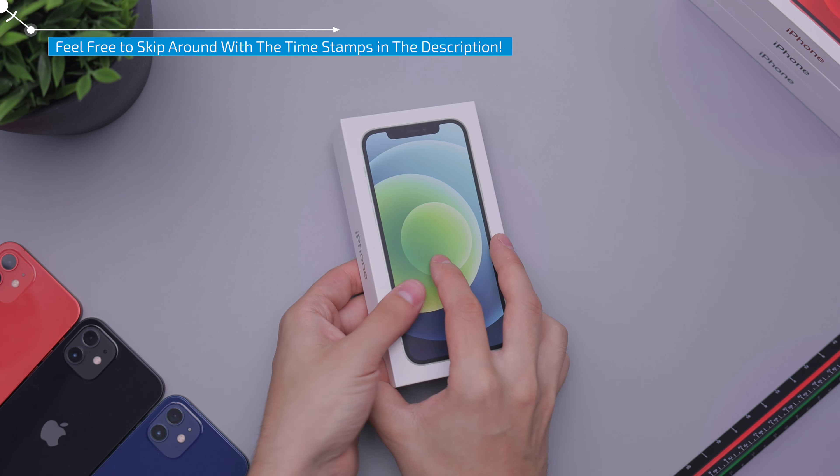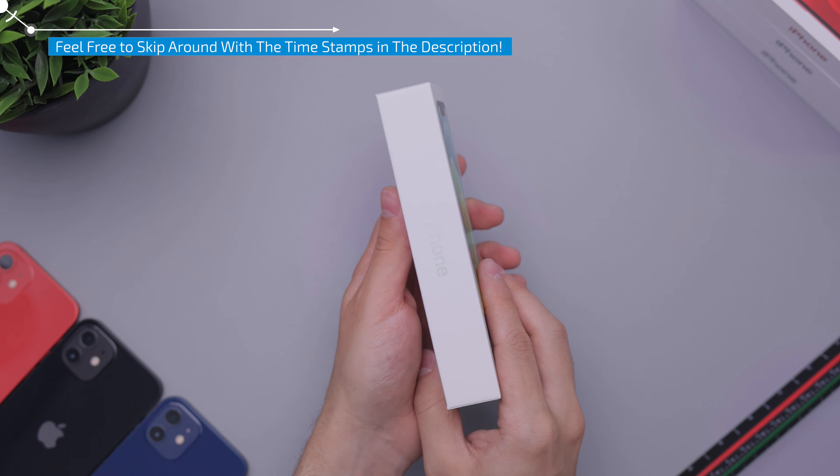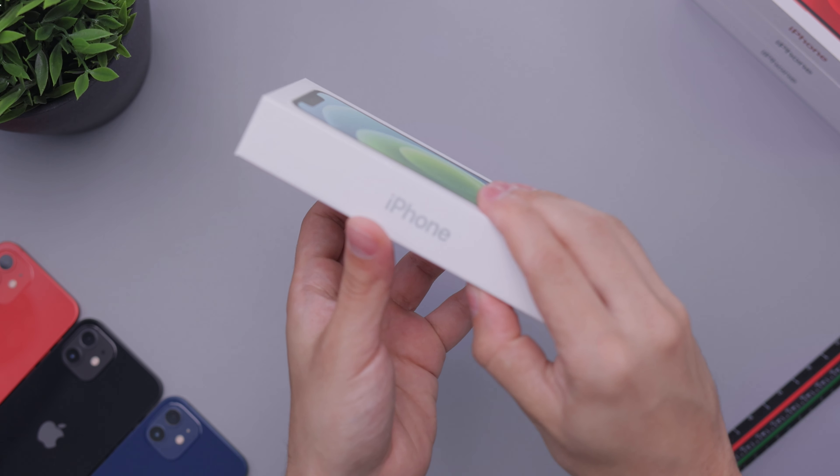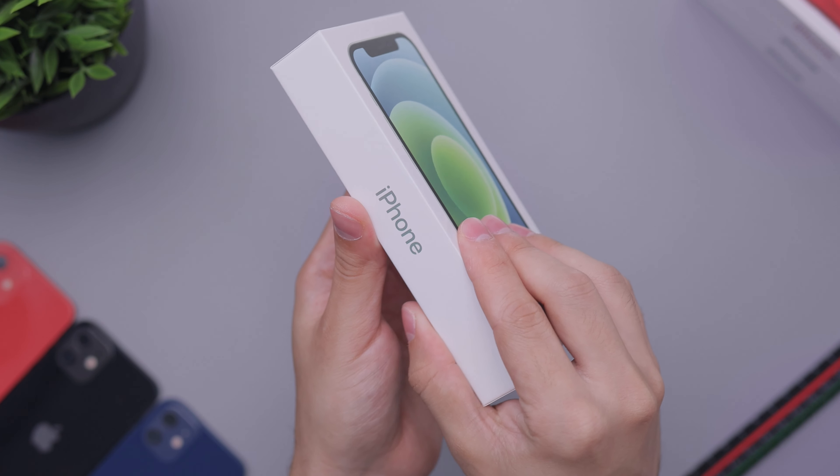I'm pretty excited for this one because I think this might be a winner because we are on a streak. They've only gotten nicer as I've opened. The previous one was the red one. That was great.